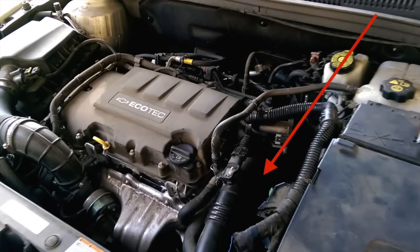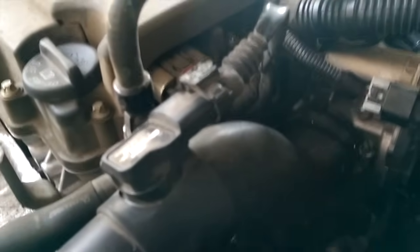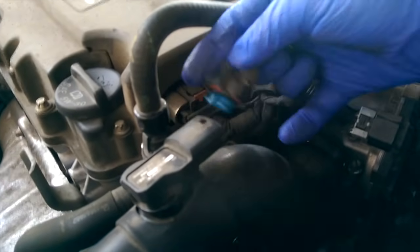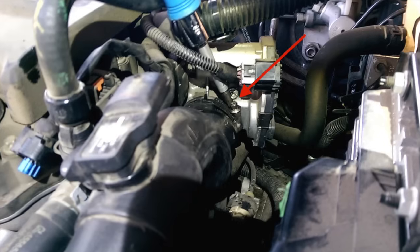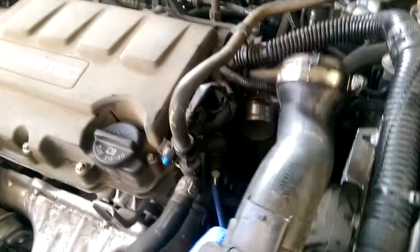The first temperature sensor is located somewhere in this black hole. Disconnect this wiring harness. We've got to pull this whole tube out, but before we do, you've got to unscrew the clamp to get it loose. You can find the clamp right here. Now just set all this tube aside.